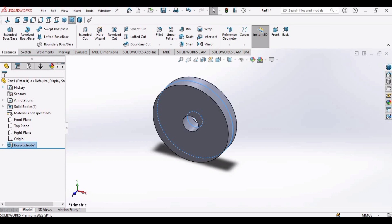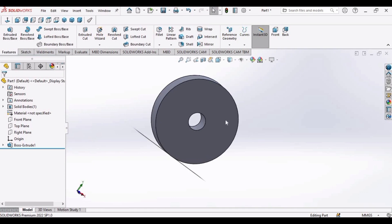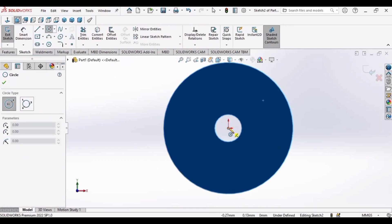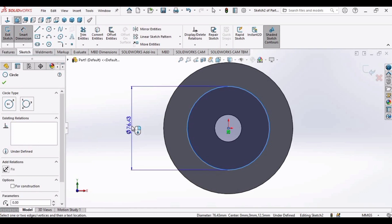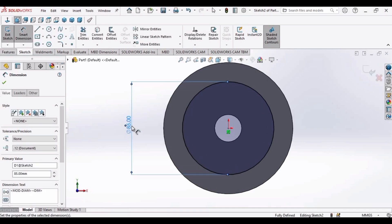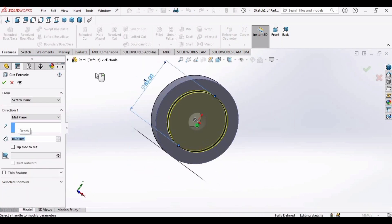This is our 3D object. Let's rotate it. Now click on this face and click on Sketch. Make a circle and apply Smart Dimension — set the diameter to 85 millimeters. Now go to the Extruded Cut command and set it to 10 millimeters. Click OK.